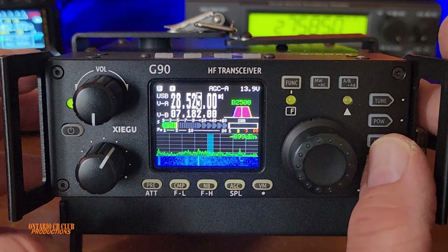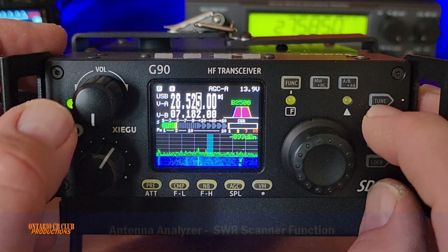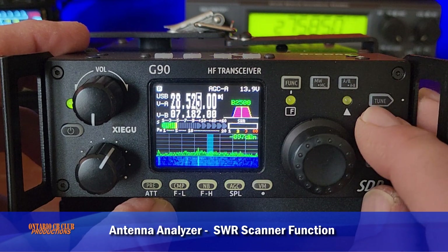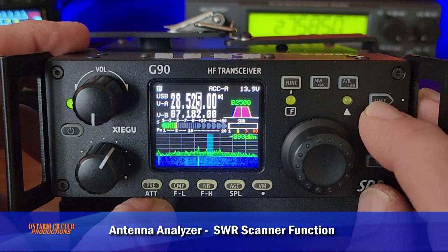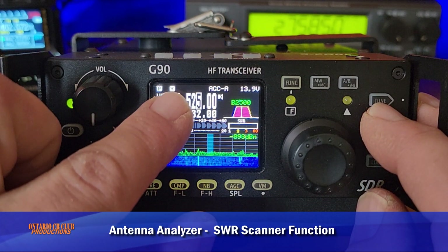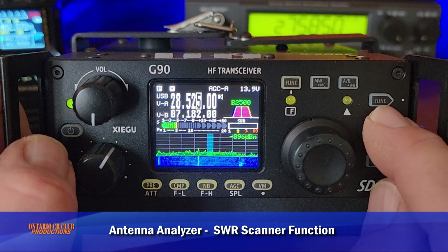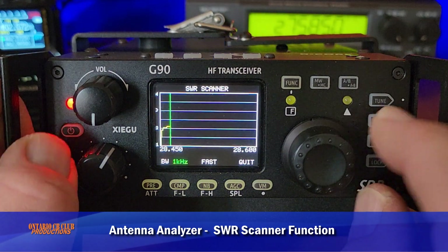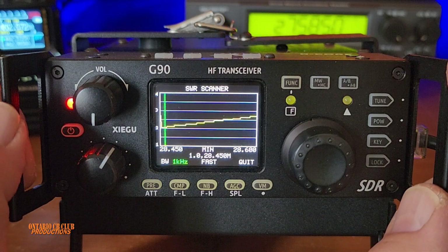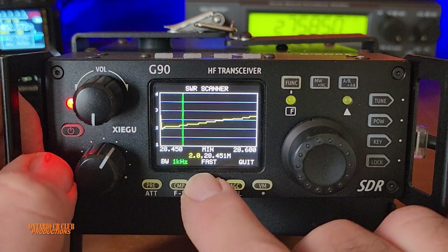Now another cool feature on this radio — besides the built-in antenna tuner — it comes with an antenna analyzer, same as the nano VNA. You press and hold the tune button and you see this antenna icon. Then you press and hold the power button and it will scan the antenna. You can see where your antenna resonates before you even start tuning.